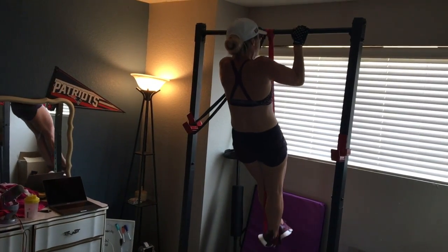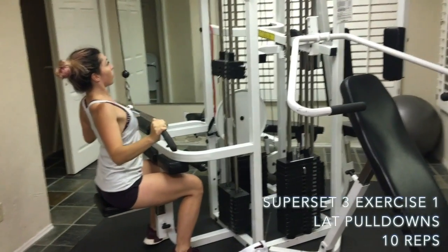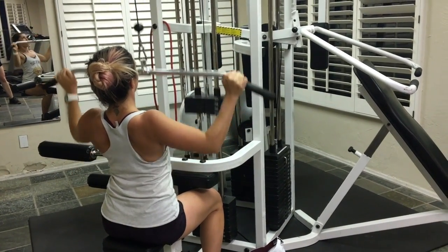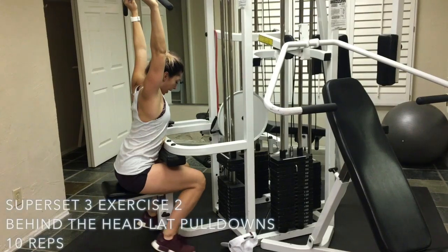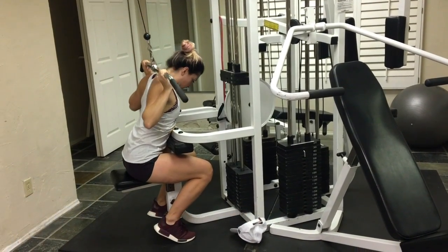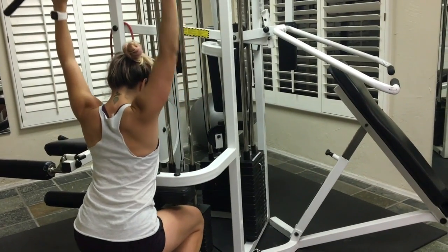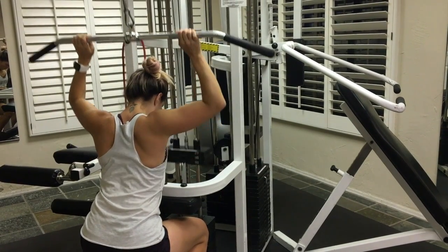I'm now in a different gym for the next superset, starting with lat pulldowns. Before you start, bring your shoulders down and back to retract the scapula, then pull the bar down to your chest. I like a wide grip — squeeze the shoulder blades together and really use those lats. Do 10 reps, then go straight into 10 reps of behind-the-head lat pulldowns. Lean forward into the pad, keep your head forward so you don't hit yourself. This variation is a back day favorite — I always really feel it the next day. Do three sets of this superset, then make sure you do some stretching after.